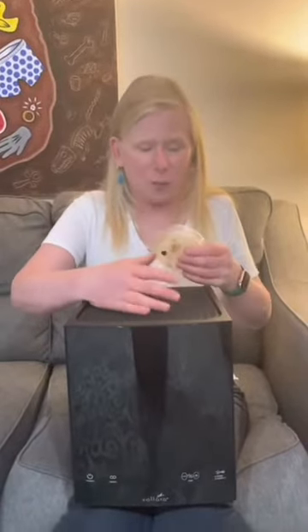I couldn't believe the results. This is the first Petri dish from before using the Volara Air & Surface Pro — it's full of mold. This is the second Petri dish — no mold while the Volara was running.